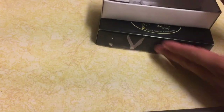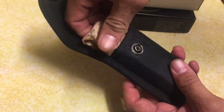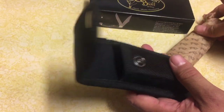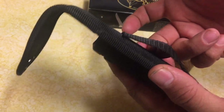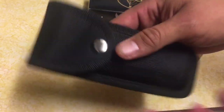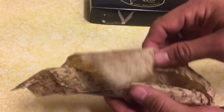Let's do this unboxing. We got the knife here in wax paper. But first, check out this cheap sheath — it's too flimsy. This will probably go up for sale on eBay along with other sheaths I have. I'm going to toss that aside.